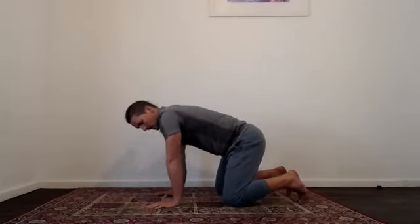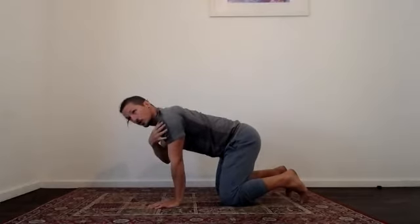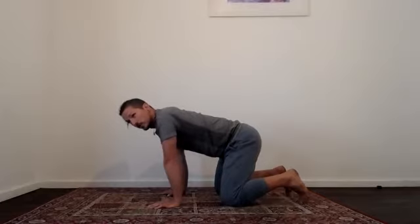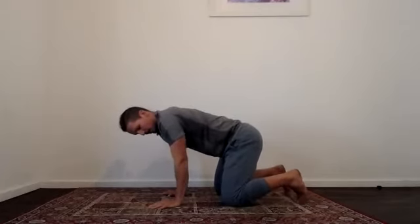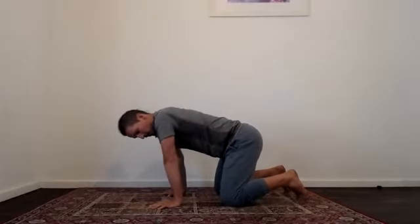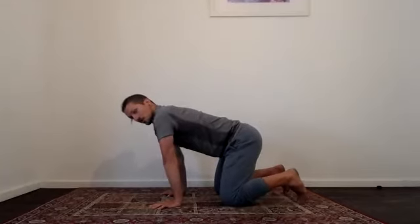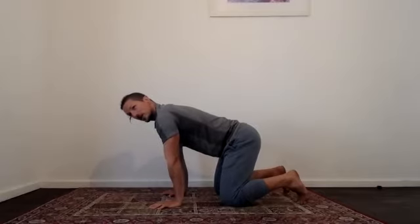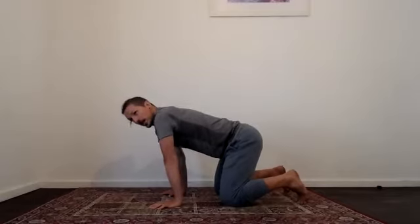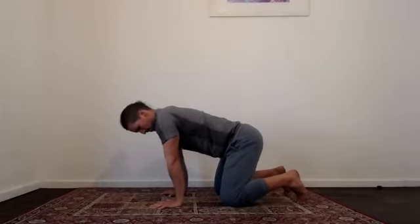Next, keeping your elbows nice and straight, go for little circles through your elbows. As you rotate your elbows forward, the crease faces forward and that pulls the shoulder back down. As you rotate the other way, you'll feel it internally rotate through the shoulder. Have a little play both sides, rotating your elbows around. Keep pushing your chest away from the floor, and be aware of how that feels through your shoulders as you get that internal and external rotation.